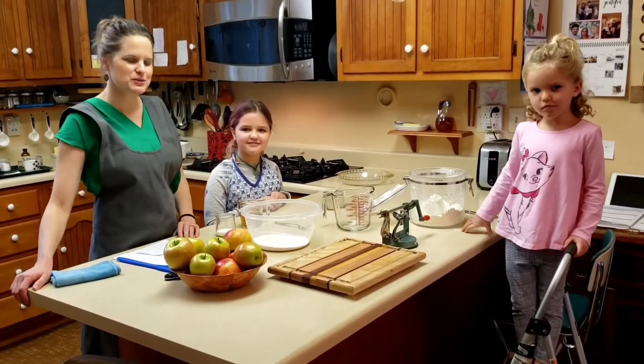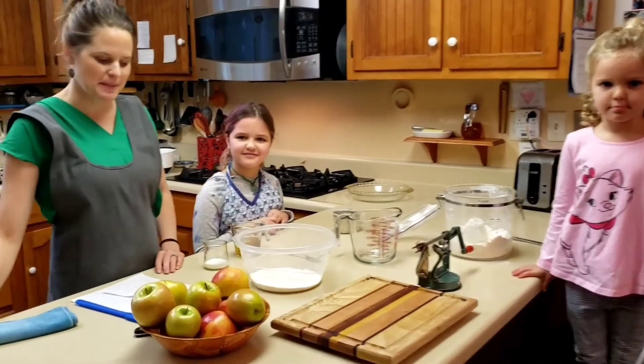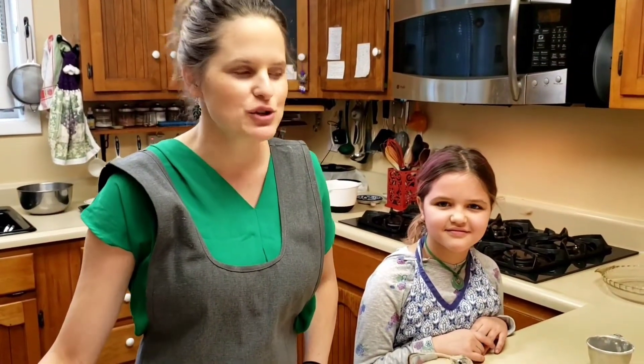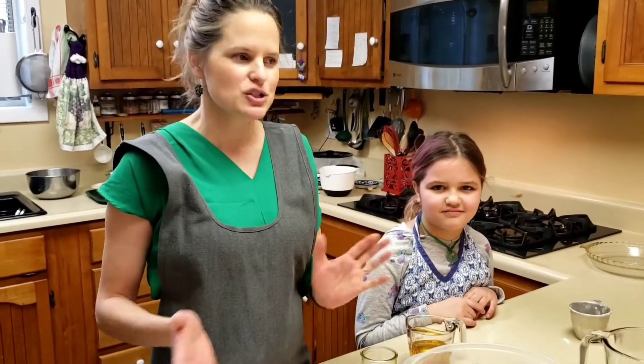Hello! Today on Cooking with Kids, we have Ava and Mayara joining us, and we are going to be making an apple cream pie. I love this recipe because it's a hybrid between apple crisp and apple pie, and you don't have to make a crust at all. You just pat it into the pan, so it's very easy for kids to help make this recipe.